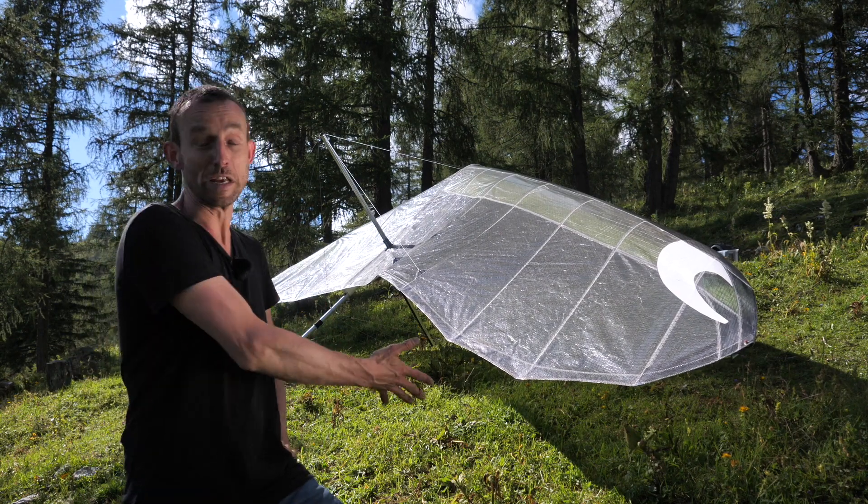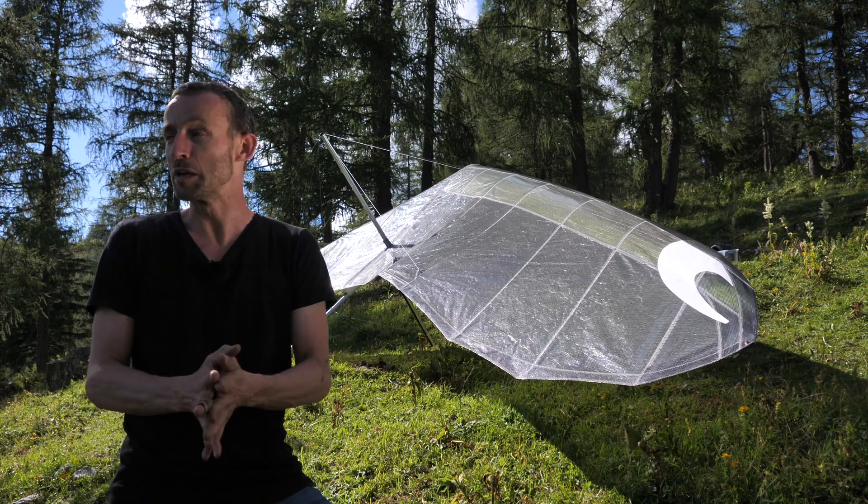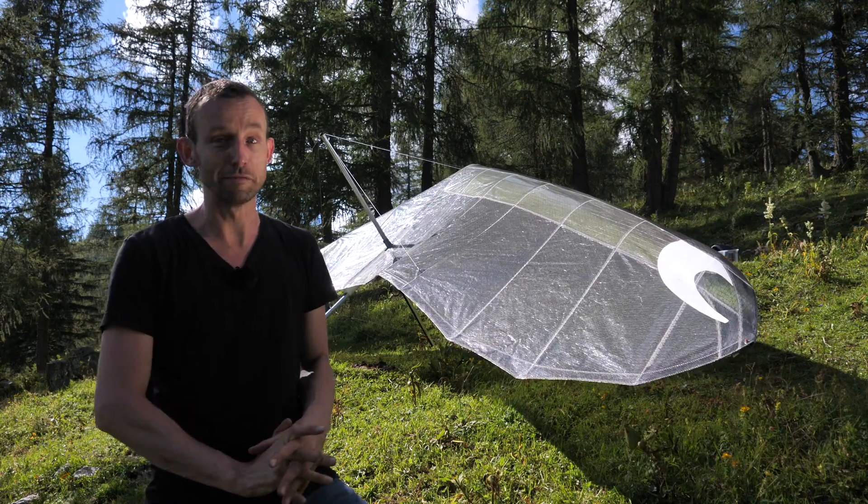Icaro has been so kind to send me their Piuma for me to test it out, but they're not paying me for it, so this is going to be a very honest review.